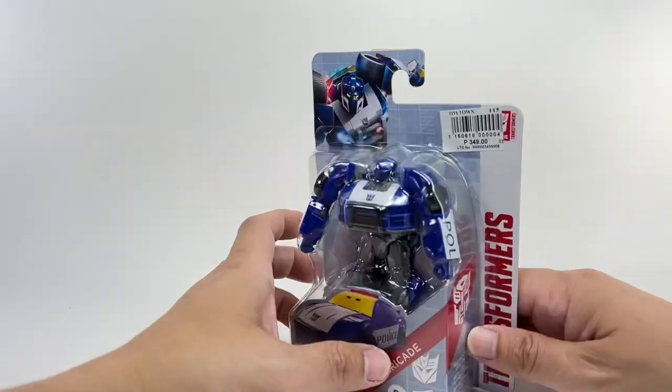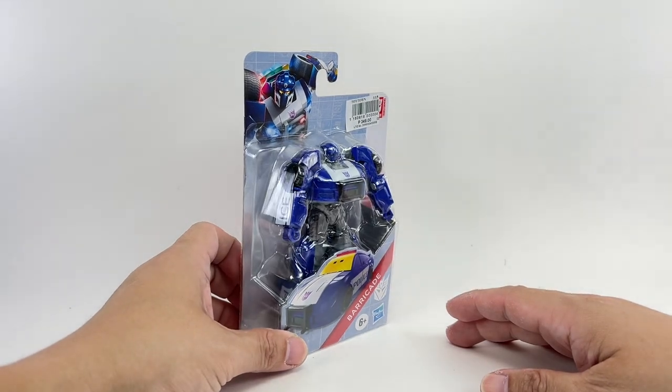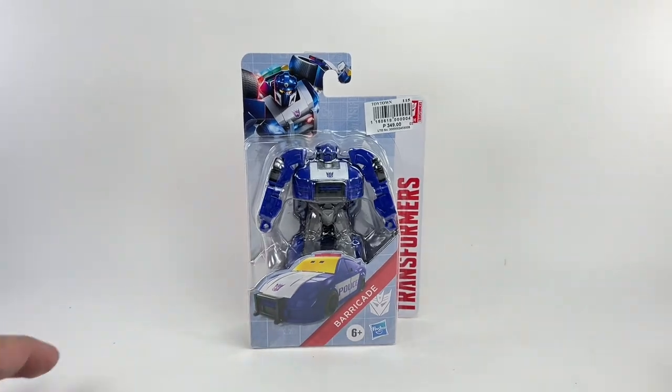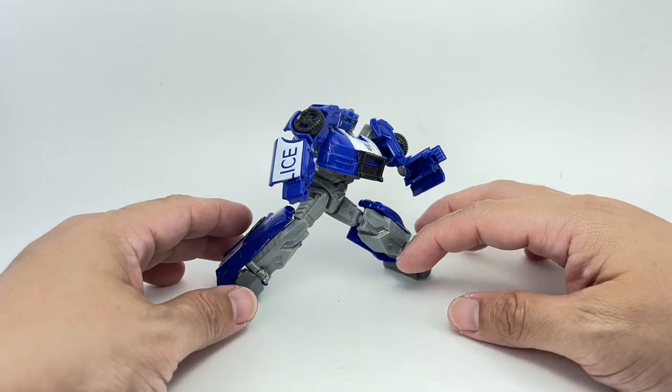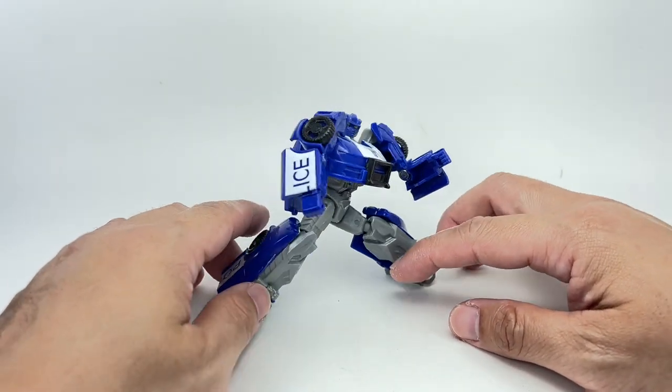Here's a quick look at the packaging. Interesting figure. I'm surprised I haven't picked him up much sooner. Let's get this guy out of packaging. And here is Authentics Bravo Barricade out of the box.